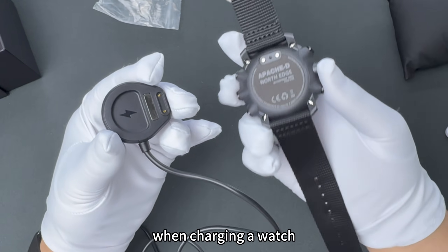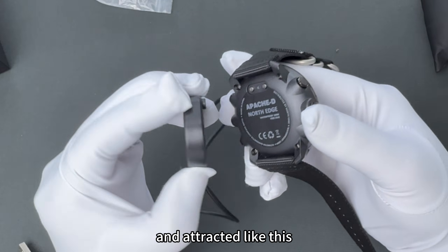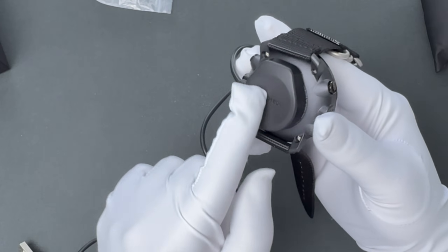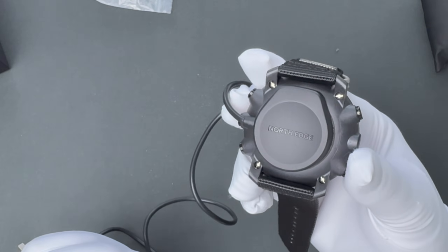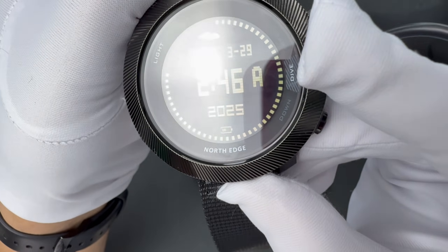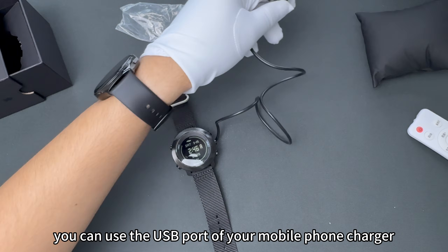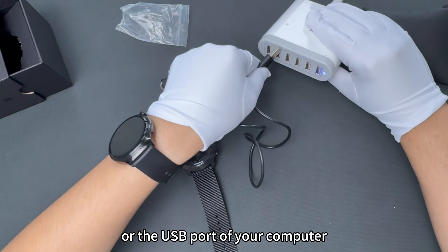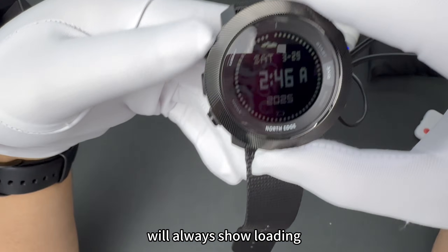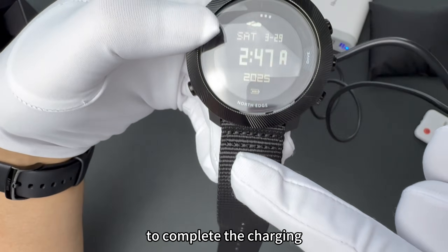When charging the watch, please note that the two contacts of the charging base need to be aligned and attracted. You can use the USB port of your mobile phone charger or the USB port of your computer. If it can be charged normally, the power icon at the bottom of the screen will always show loading. It usually takes two to three hours to complete the charging.